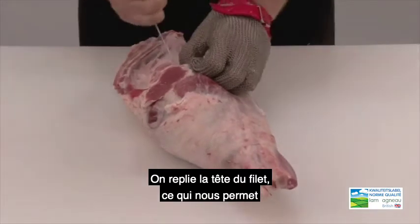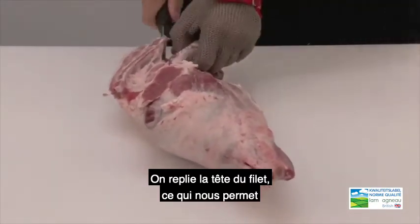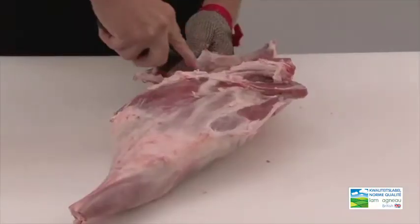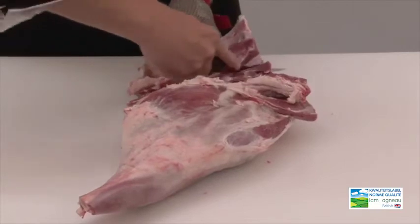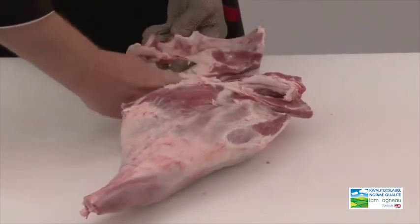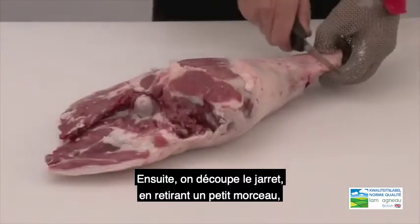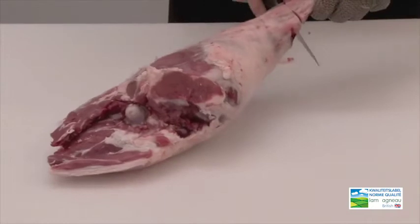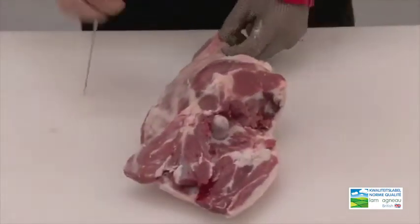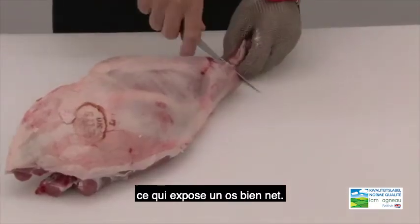We now fold back the head of the fillet, which allows us to remove the h-bone and tailbones. Once that's done, we french trim the knuckle by removing a small piece of meat to expose a nice clean bone.